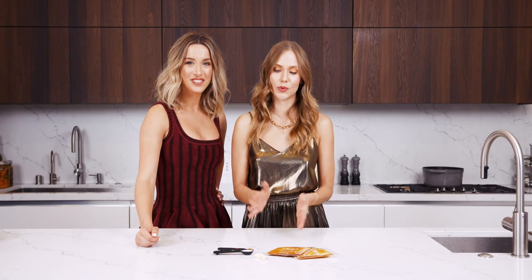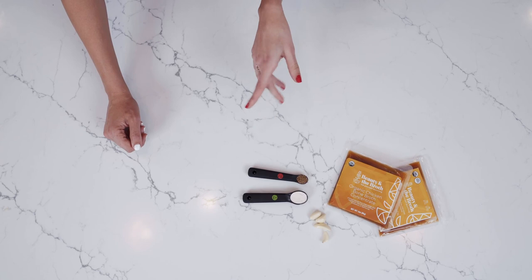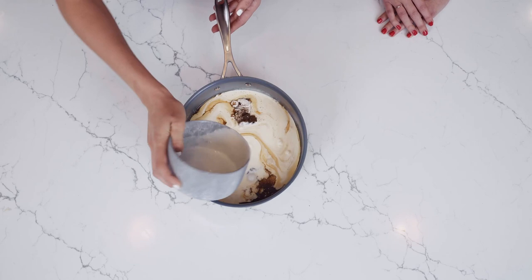Now we're gonna make the cream sauce. We're gonna combine the poultry seasoning, minced garlic, the onion powder, and our chicken bone broth. Then we're gonna put it on low to medium heat until it thickens. Now we're gonna add the cream to this concoction. Alright, we're just about ready now with our cream sauce.